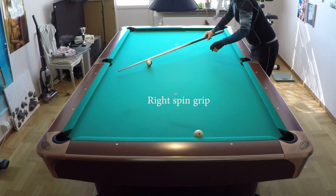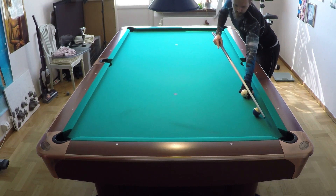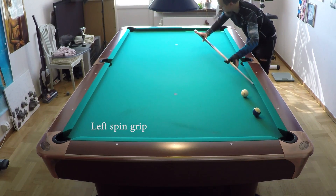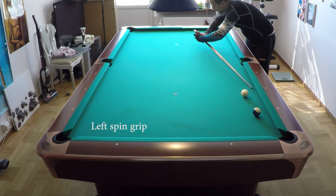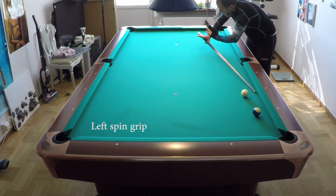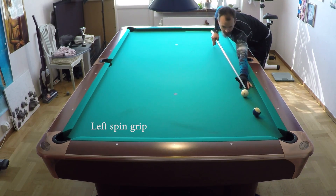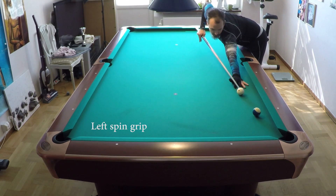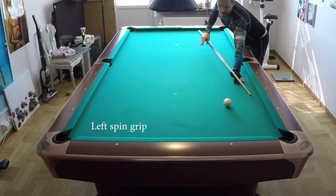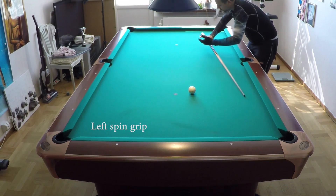And now I'll show the left spin. Left spin is like this - no wall here at all, so it will bounce back and forth naturally. This is for the left spin, and you have the left wall. Left wall - that is for the left spin. This area is loose.